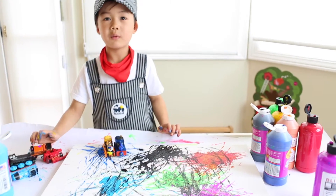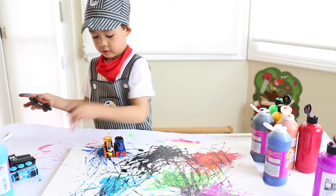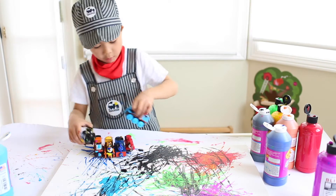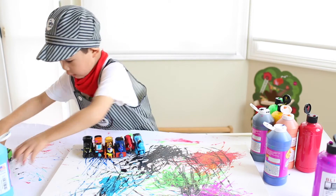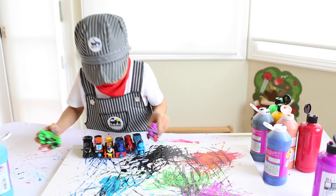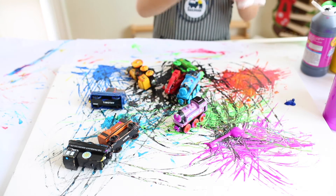And that's how you paint with trains. Now I'm going to show you all of them at the same time. I'm going to put paint on all of the engines now.